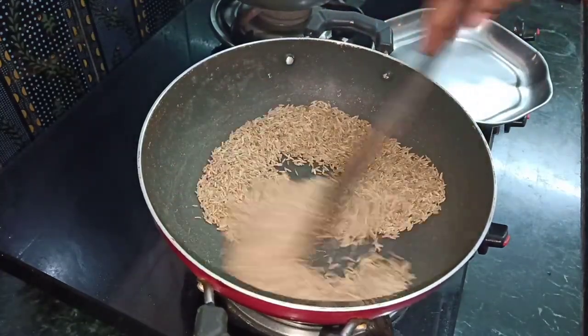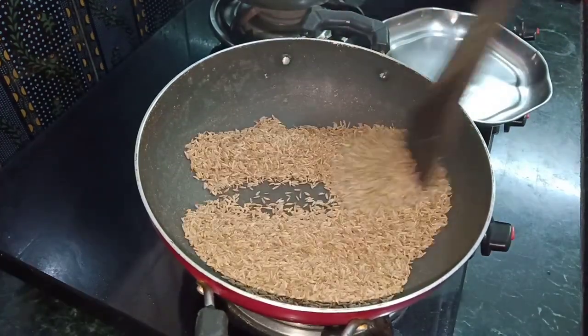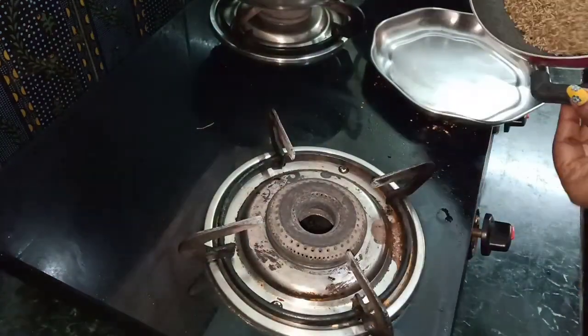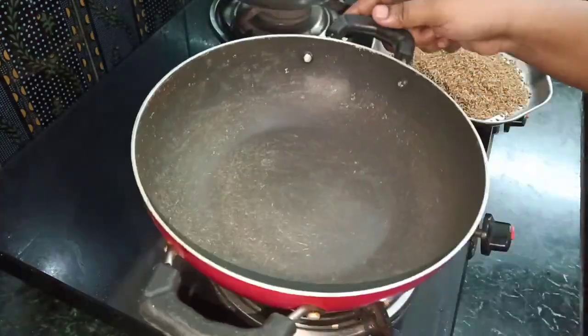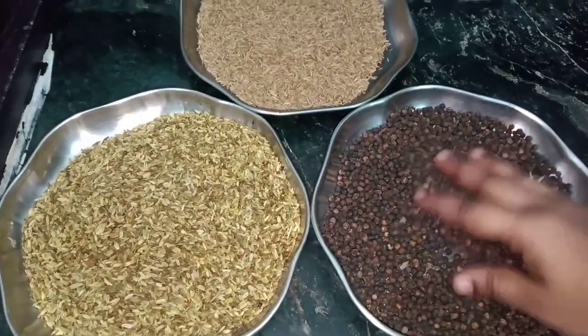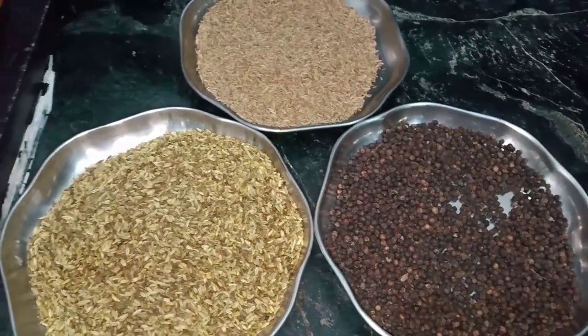It's easy and simple to make it. If you add the powder, you can fry it. Let's fry it.